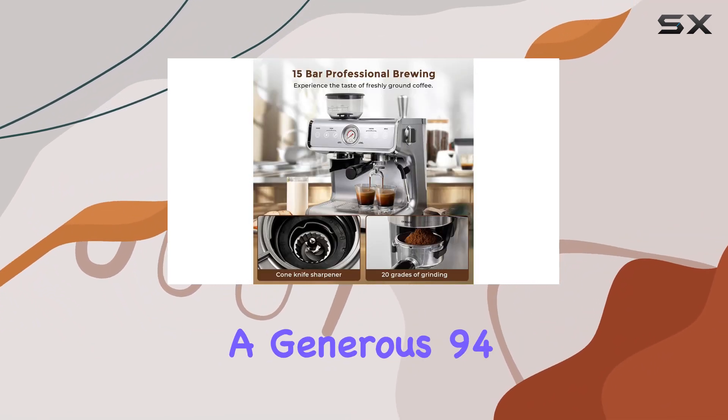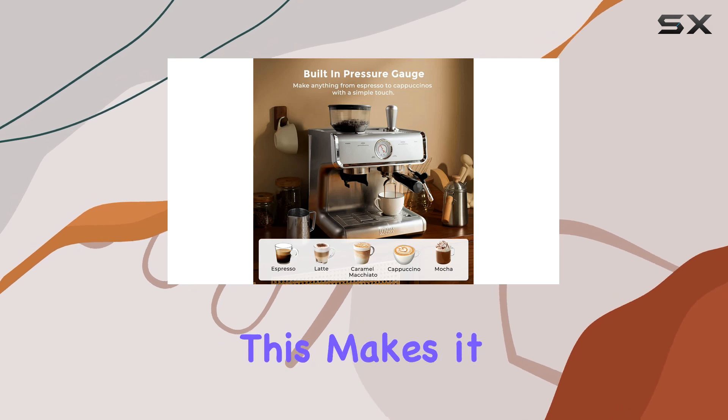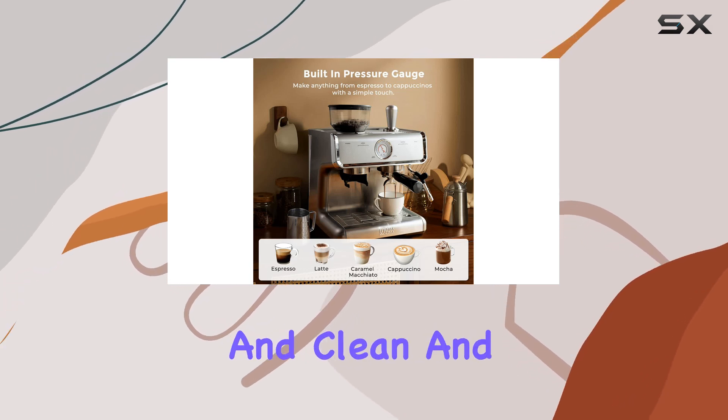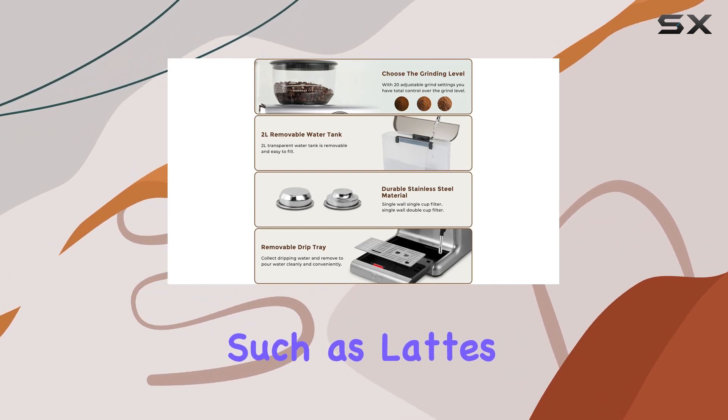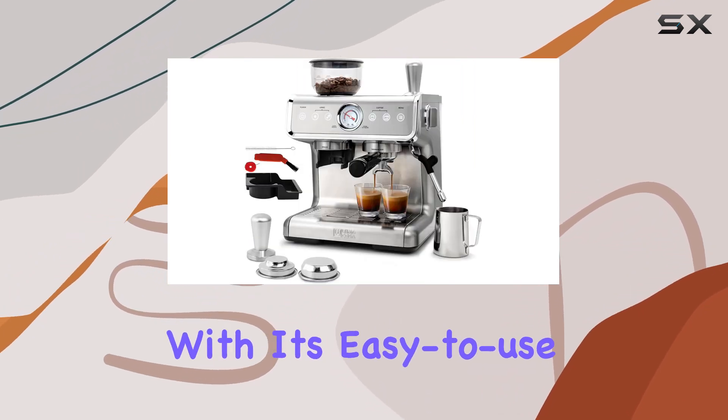Another convenient feature is the removable water tank, which holds a generous 94 ounces of water. This makes it easy to fill and clean, and also allows you to use the water tank to make other beverages such as lattes and cappuccinos.